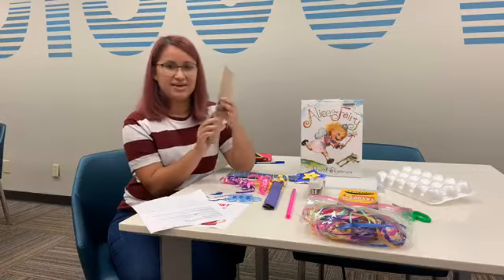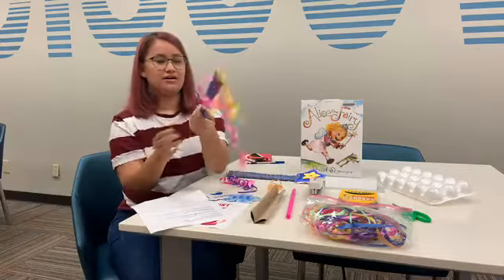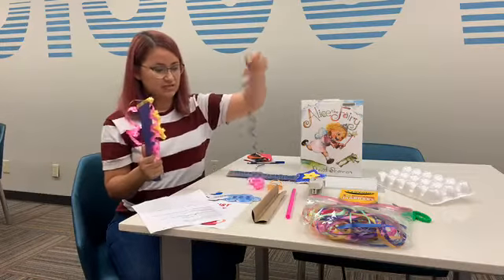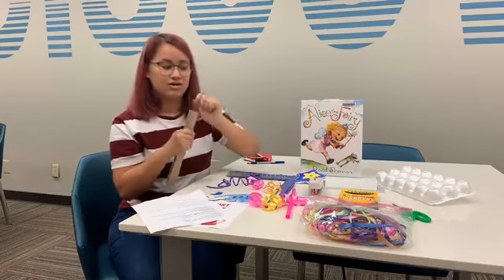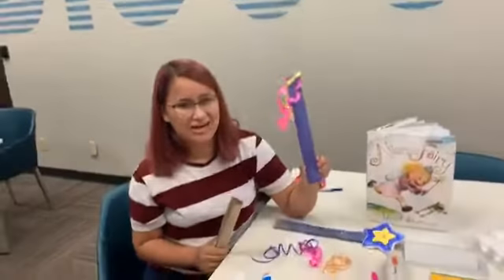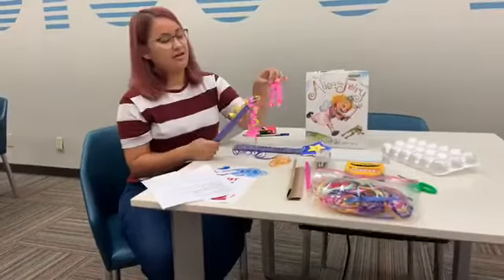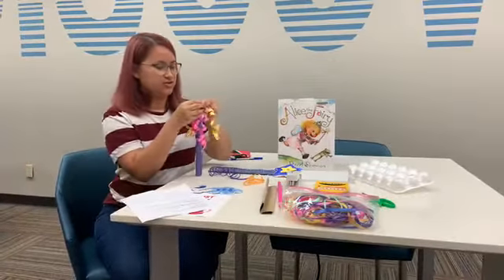To start, grab your paper towel tube and fold it in half. You can color it or wrap a piece of construction paper around it. Then attach your ribbons. El primer paso es doblar el tubito a la mitad — lo pueden pintar o ponerle un papel, una cartulina. Yo usé un papel morado. Después le vas a poner el listón y lo vas a grapar aquí arriba. Just staple the ribbons to the top.